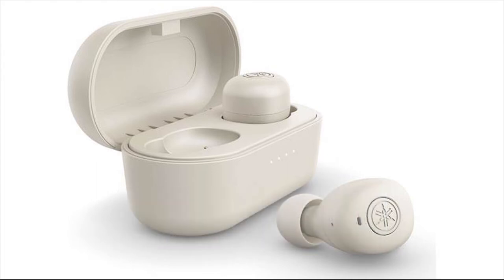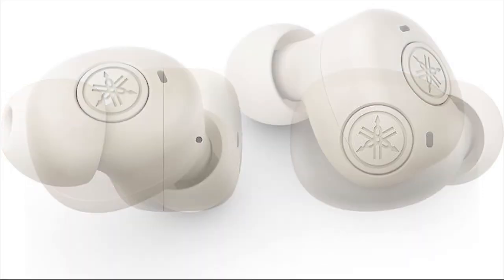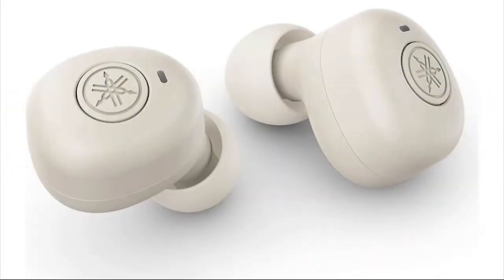Yamaha TWE3B specifications: Type — In-Canal Wireless. True Wireless — Yes. Connection Type — Bluetooth. Water/Sweat Resistant — Yes. Active Noise Cancellation — No.